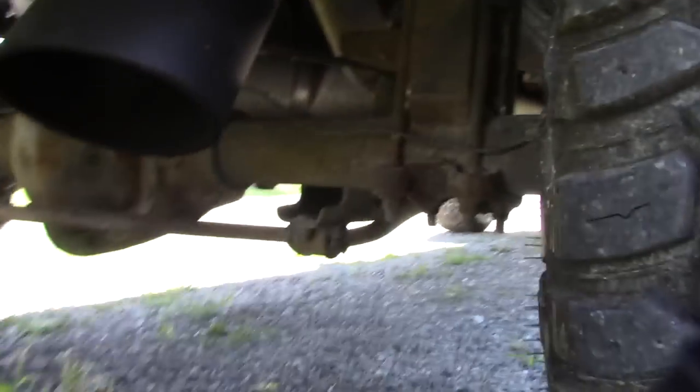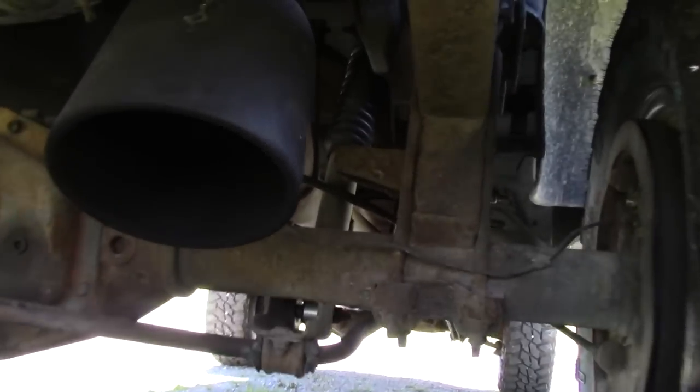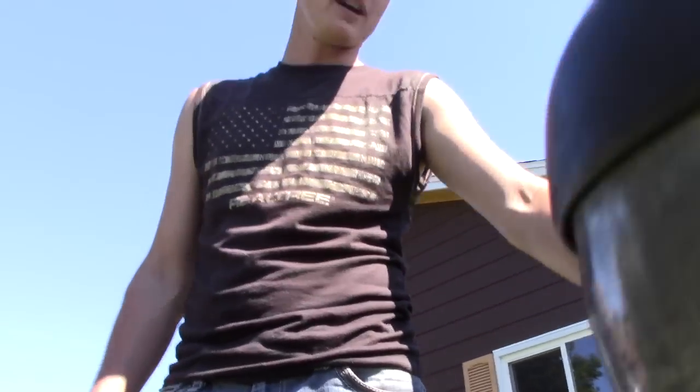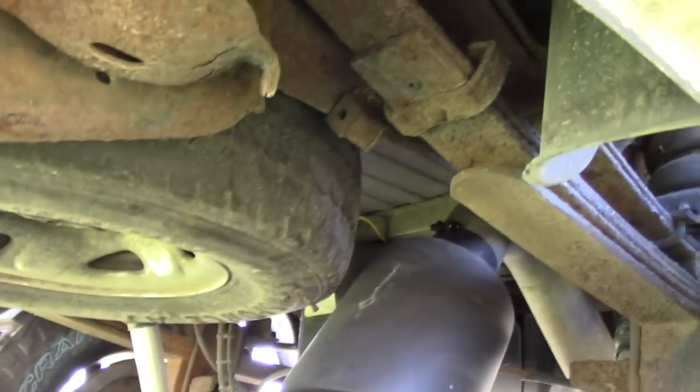I'll show you guys this real quick. There she is — 8-inch tip on an axle dump. Overall it wasn't super easy, only because we couldn't find the tool to take off the tire. The main problem was the spare tire; it was way in the way to cut that pipe down there.